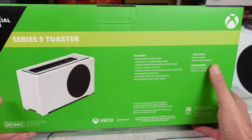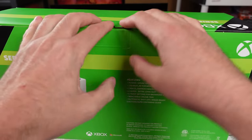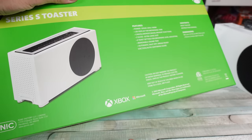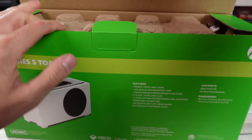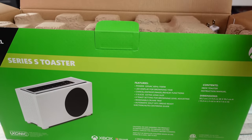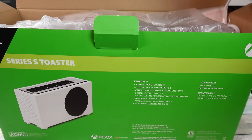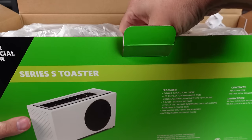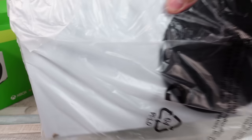Removable crumb tray, automatic shutoff, and bread guide. We got the toaster, we got the instruction manual. This is officially licensed by Microsoft and Xbox. It's like 40 bucks. Like I said, maybe I'll get some use out of this. It is extra long.